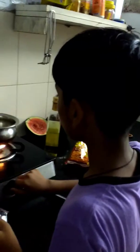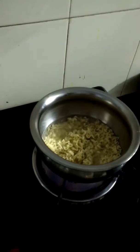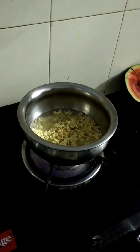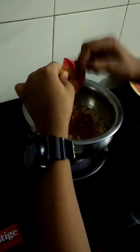So put it on a little high so that we can cut the masala. As soon as you put the masala, mix it slightly.